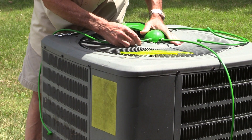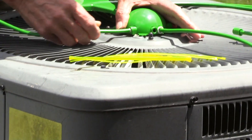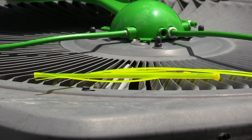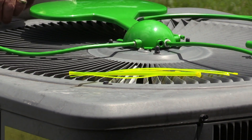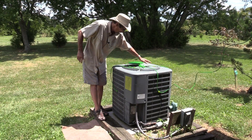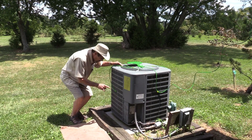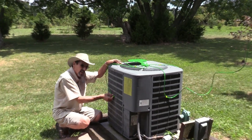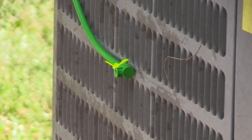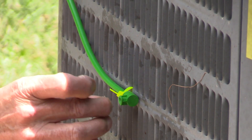We just push these in up to the white tape and don't go any further. I'll get all three of these installed and get them zip tied down. I've got everything zip tied down so I don't have any loose tubes anywhere. Everything is snugged down so that these can't move, and the misters are pointed out.